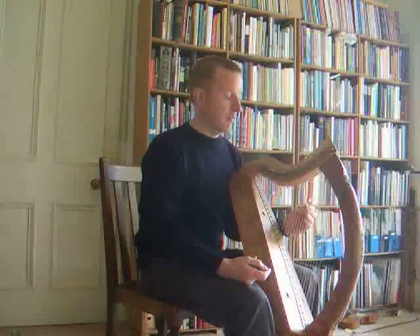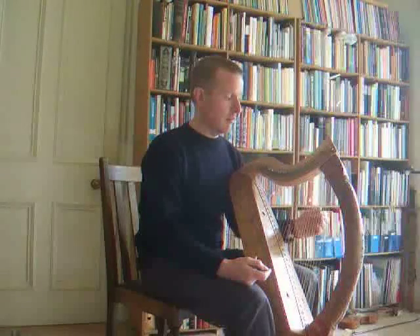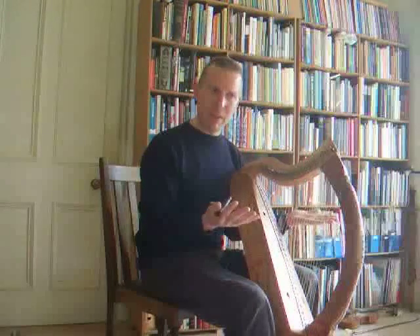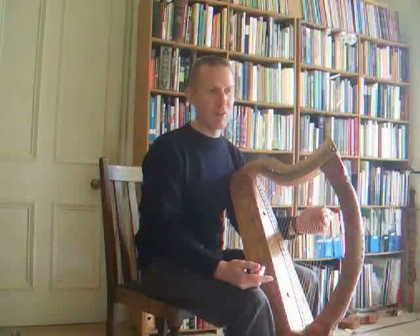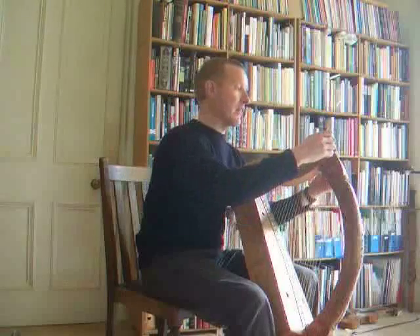So here's the harp with Niccoli at G, a note higher than modern. And apart from making the harp speak higher and brighter, we also get one extra note — an extra string below Niccoli. And of course you can turn that down to E if you want to.